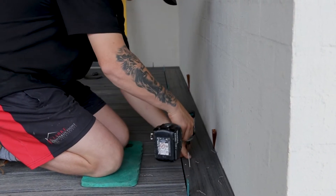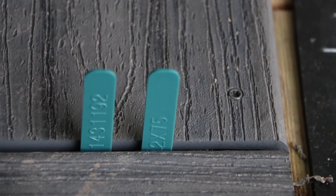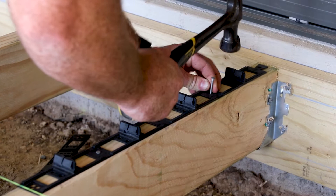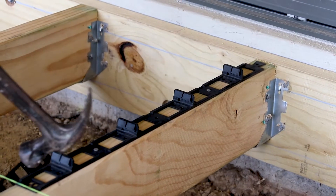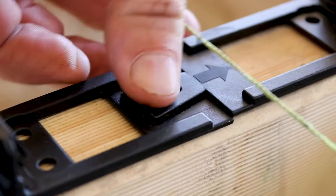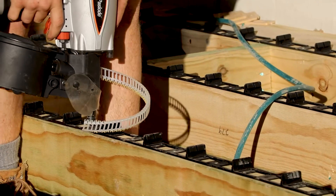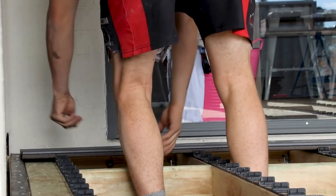In this project, we're actually using two types of fastening systems: the hidden fastening system you just saw, as well as one custom-made specifically for the Trex Transcend system called Clever Clip. This linear clipping system is fastened to the tops of the joists with nails, and then an adhesive is used to help set in the Trex boards. Check out next week's episode for the final reveal!